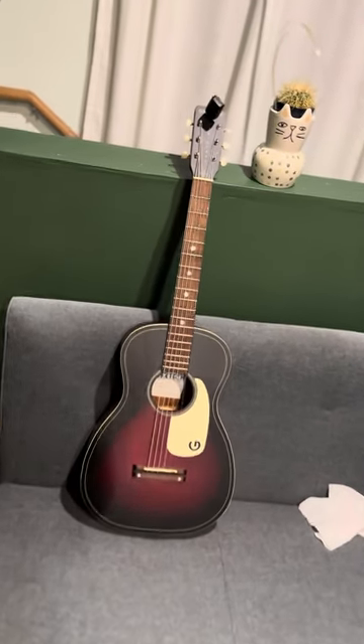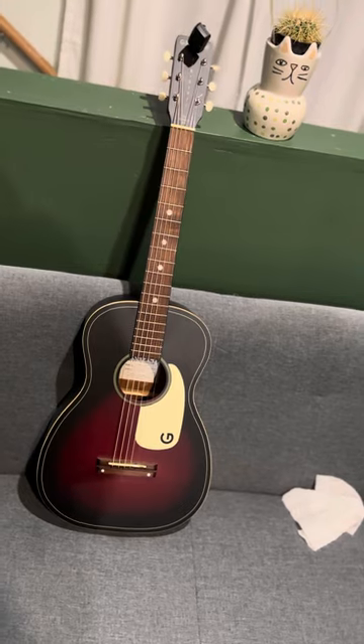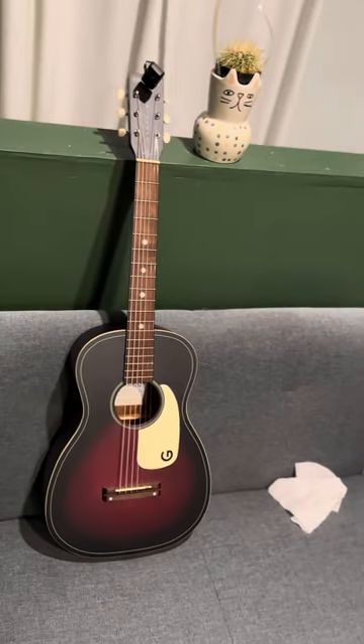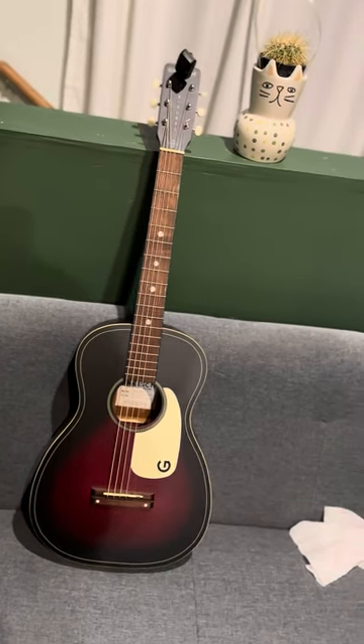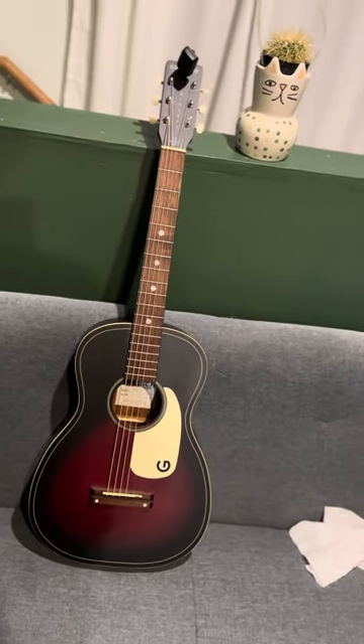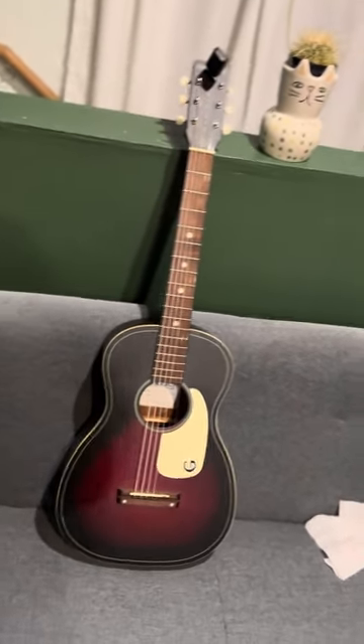This has been one of my main guitars since I've gotten it back in, I don't know, around November. Great guitar. Don't let the price tag fool you — if it sounds good, if it feels good, it's a good guitar. Don't let price fool you.